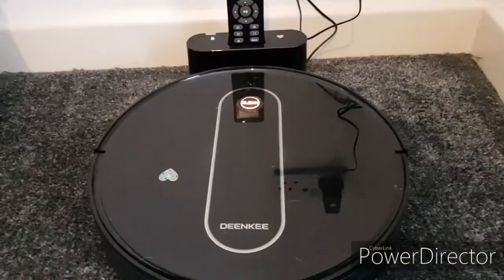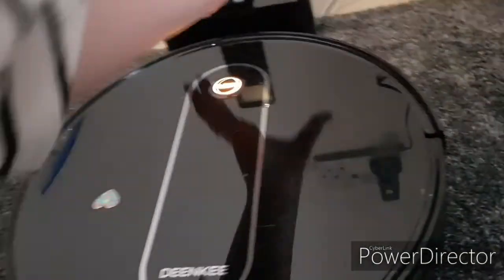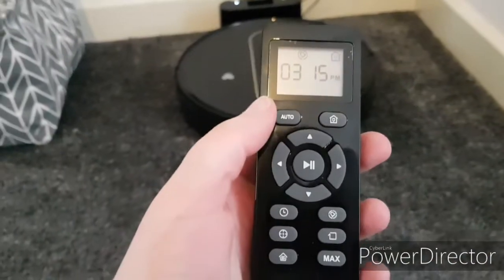So this is her charging right now. Like I said, I put the sticker on her. I'm actually getting a second one for upstairs to make it easier. So I'm going to quickly go through her options here.